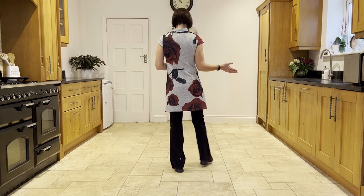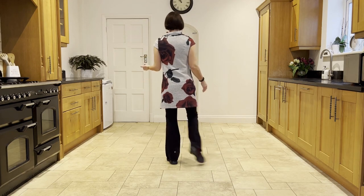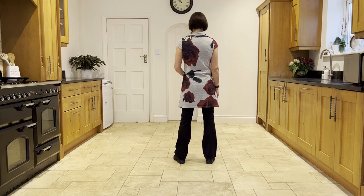Start by stepping out right to the side and then step left out to the side. Flick the right up behind you and step it down. Flick the left up behind you and step it down.